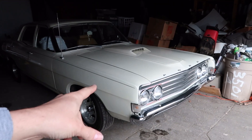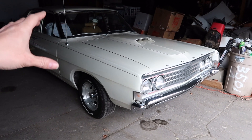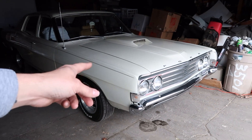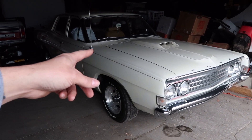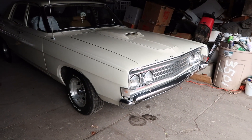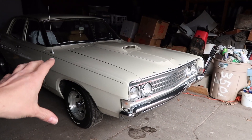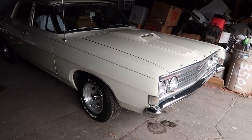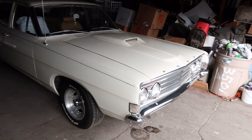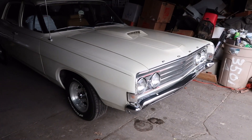I previously featured a 1969 Fairlane on the channel — it was my dad's car, now my brother's. He's sending me some parts and we're going to do an intake, a four-barrel carburetor, a tune-up, maybe an oil change and more. It's a great car to work on — it would make the ultimate street ride.